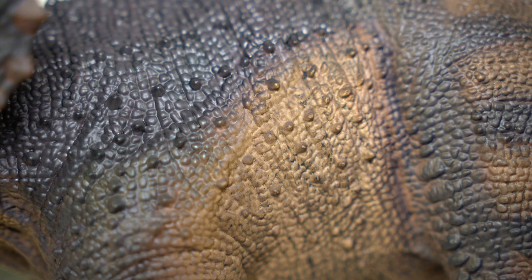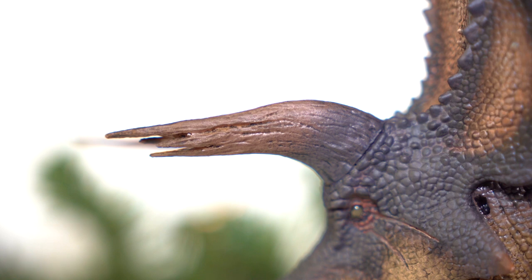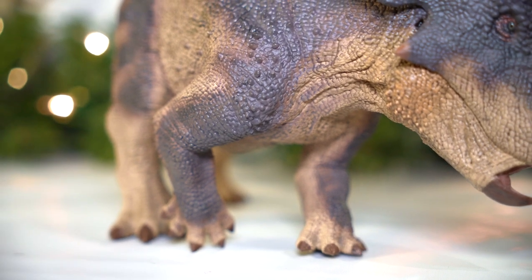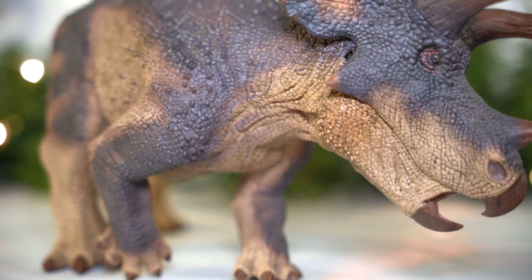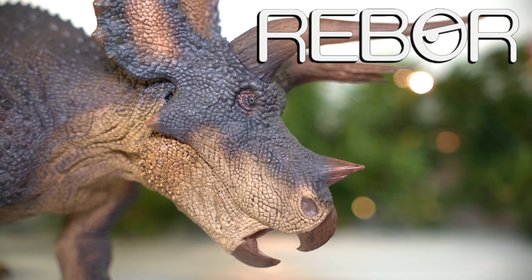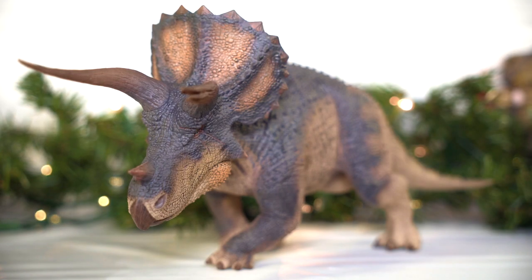Hello everyone and welcome once again to Killer Shrew Fans' 12 Days of Reviews. Today's review has certainly been a long time coming. After a grueling eight-year wait, Rebor has finally released their hulking Triceratops figure nicknamed Trident.